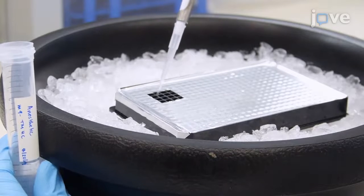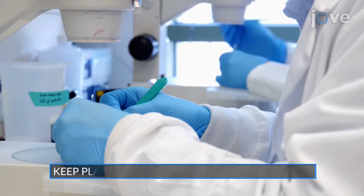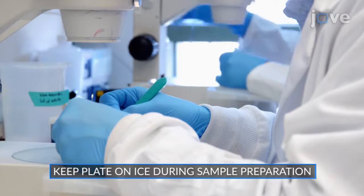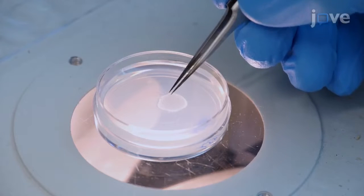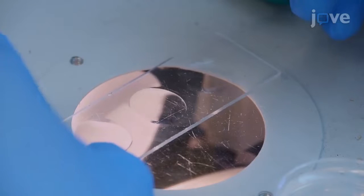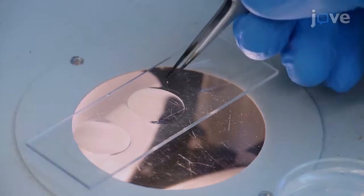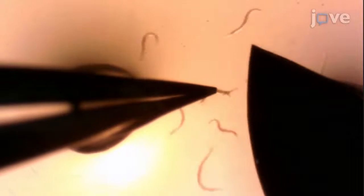For rapid sample preparation, side-by-side dissection by two researchers is recommended. When all of the solution has been plated, use fine tweezers and a dissection microscope to transfer about 10 gravid adults into 150 microliters of ice-cold TMHC solution within one depression slide per condition. Using the tweezers and a scalpel, dissect the worms to release the embryos.